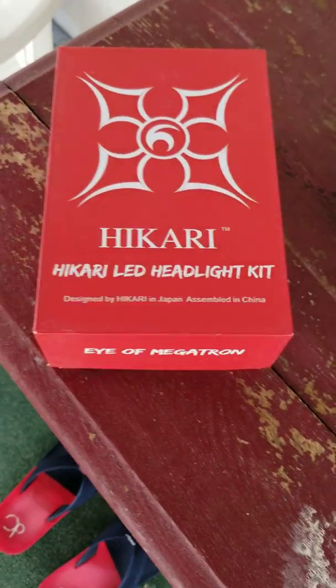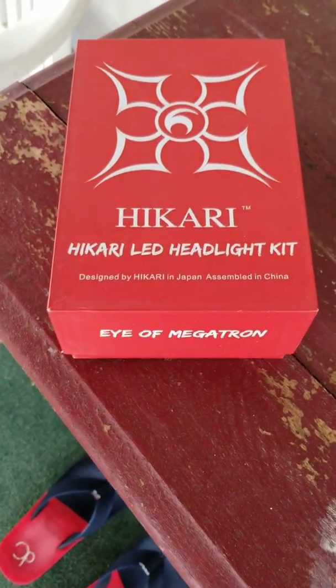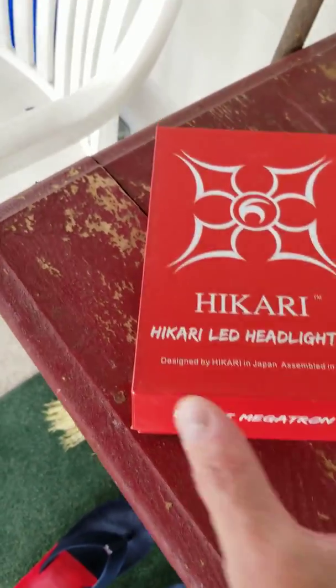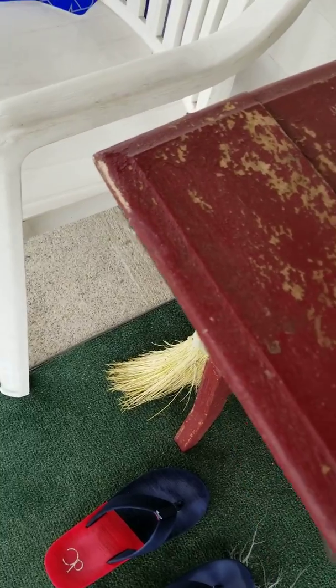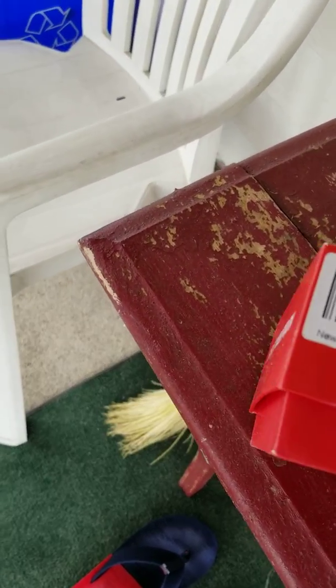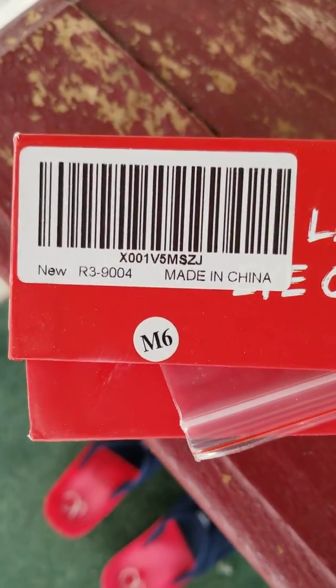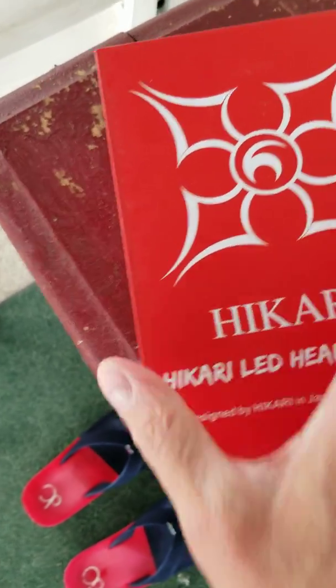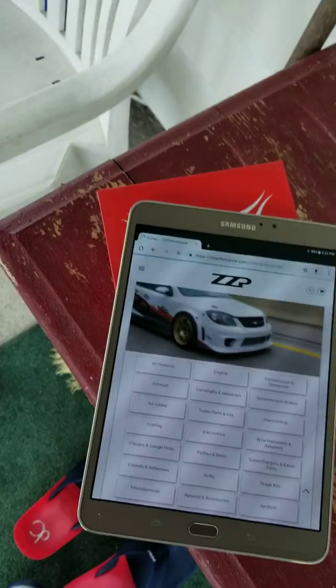If you like those headlights, that's what you get right there — the Hikari LED headlight kit. That's what they look like, and that's the box they came in. They have cooling fans — pretty nice.